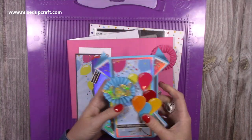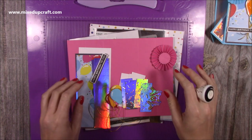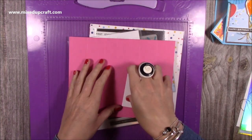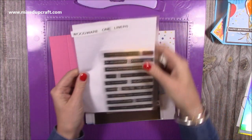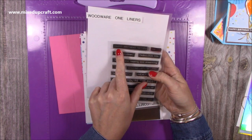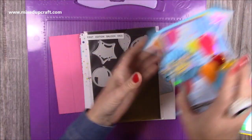I used that lovely turquoise colour which is the Tonic Studio one - I'll link it if I can find it. Today's version is going to be this pink one. The supplies I've used: the Woodware One Liners, it's a great stamp set - I'll link it if it's still available - and I just used the Happy Birthday to You stamp at the top.